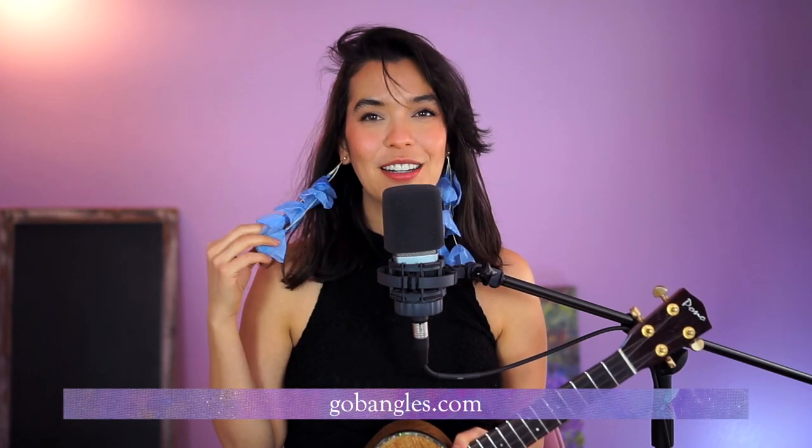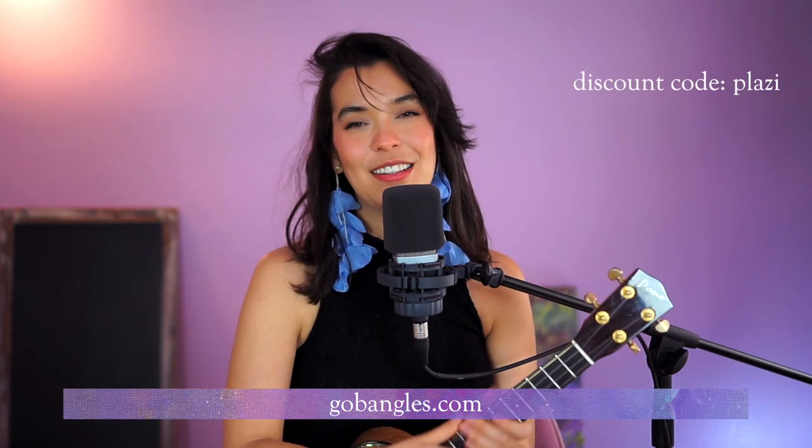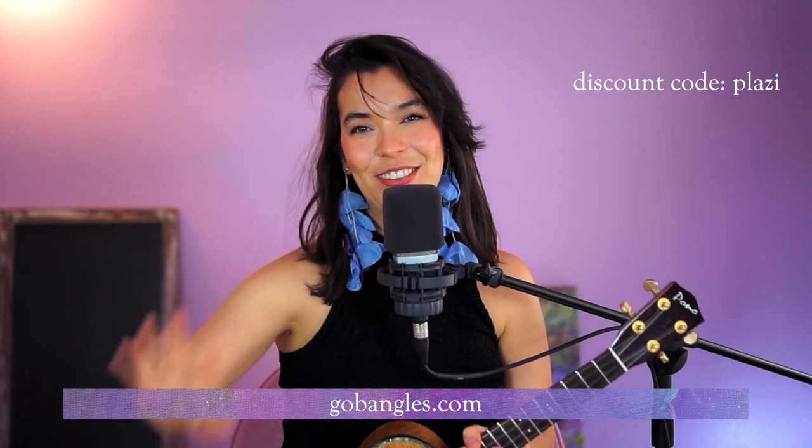I want to give a shoutout to my friend Asia for the earrings she sent over — these are available on gobangles.com, I'll link them down below. They come in different colors, and honestly without them the outfit would look really plain, but with them it's like 'oh, where are you going?' You can check those out at the link below — there's a discount code, I'm not making money from it, it's just for friends and fam.